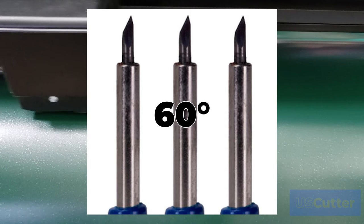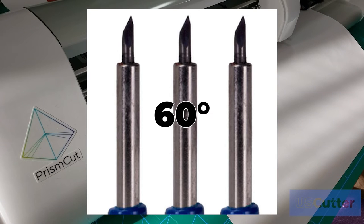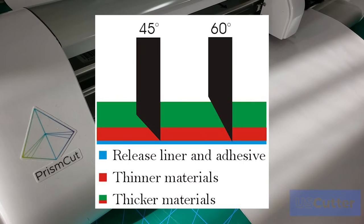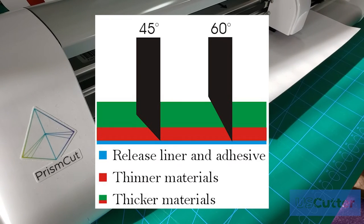And then finally, we have your 60-degree blades. These blades penetrate the deepest and have the largest blade area that will come into contact with whatever material you are cutting. These are best used when cutting thicker materials like Siser Glitter Heat Transfer vinyl, sandblast mask, and other thick materials.